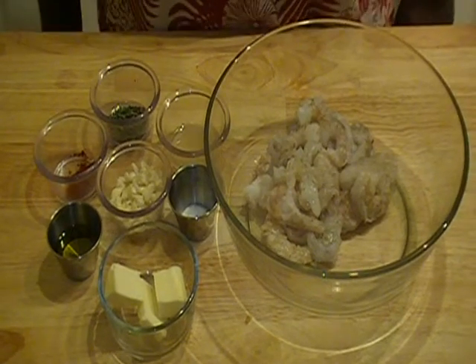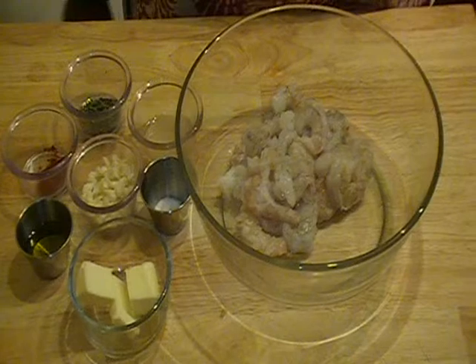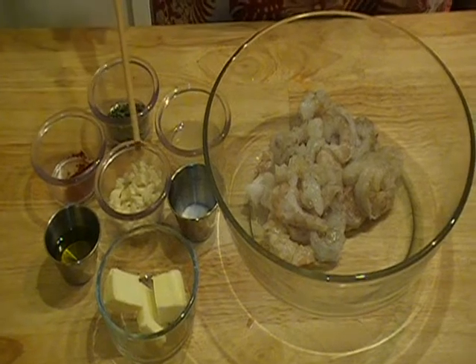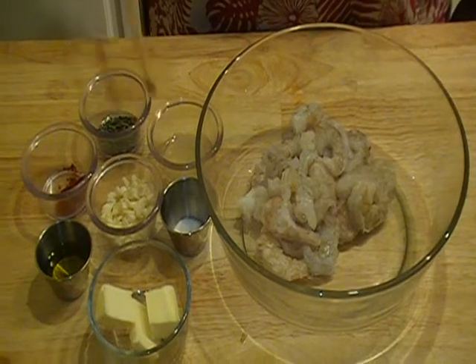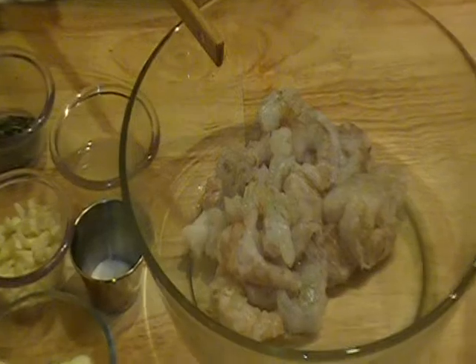Okay everyone, today's recipe is garlic shrimp. So here are the ingredients. We have butter, olive oil, paprika, garlic that I chopped, salt, the juice of half a lemon, dried parsley, and of course, we have the shrimp.